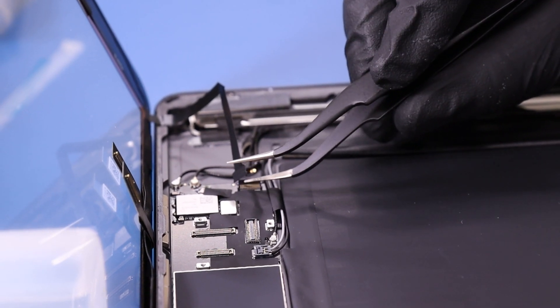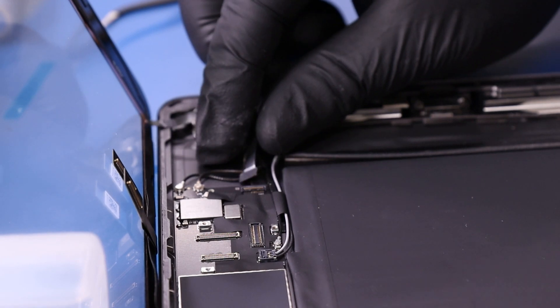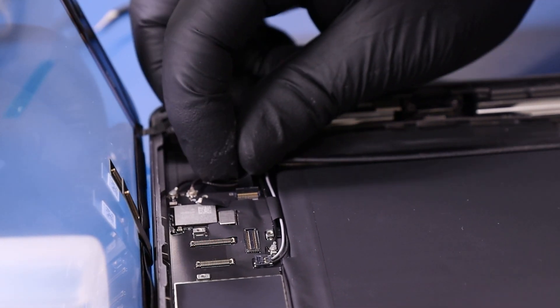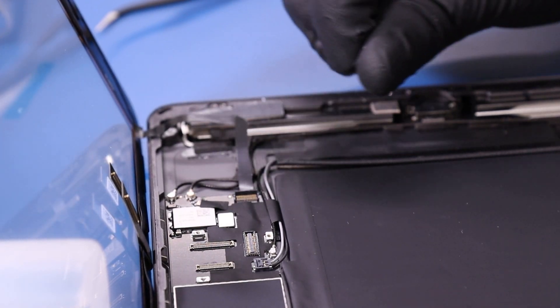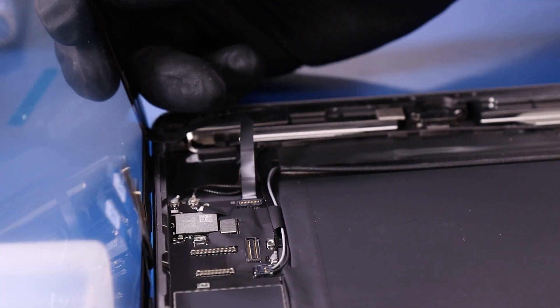Plug the home button cable back in and plug the digitizer cables back in.